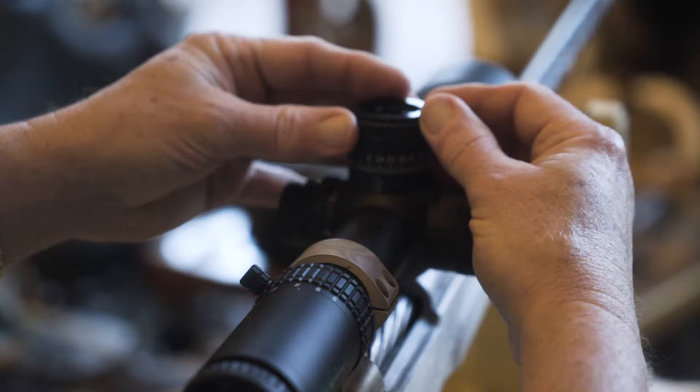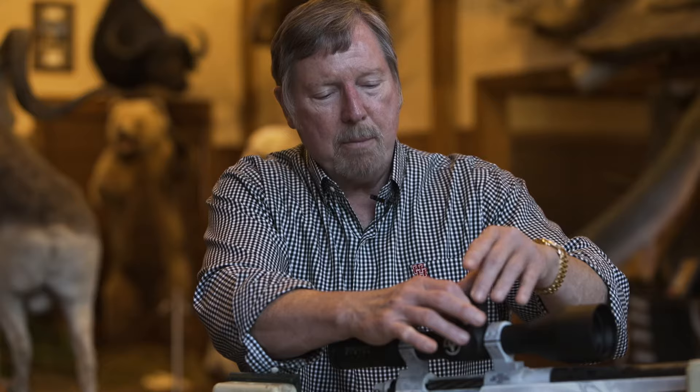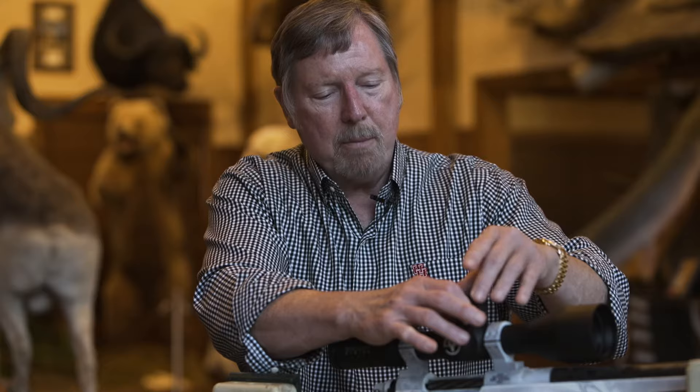Once you tighten all three of them, you come right back to the same setting that you previously had set it on, which for purposes of this is four clicks, or one minute below zero. I'm setting it right there. Then I just hold that tight and screw the top right back down. Once that's down, I turn it back to zero.